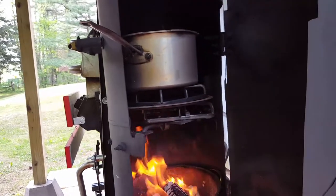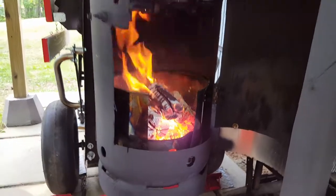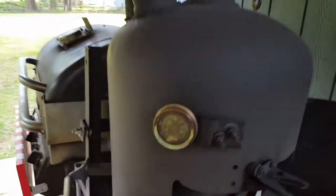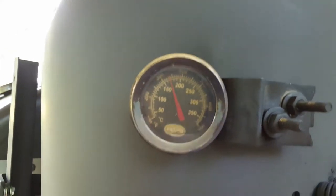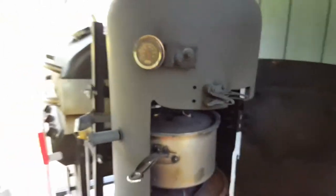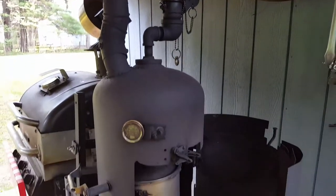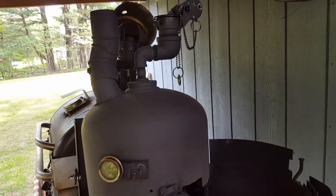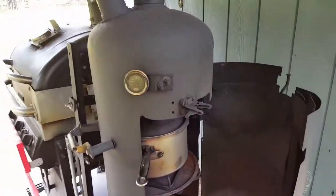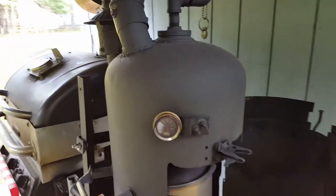We've got a hardwood fire going, keeping around 350 to 400 degrees or so. I put a fresh coat of barbecue black spray paint on the outside — it was a nice day yesterday with no wind, so we dressed it up a little bit. Try to keep it painted so it doesn't rust. If you have equipment, take good care of it — a little maintenance here and there makes things last a lot longer.